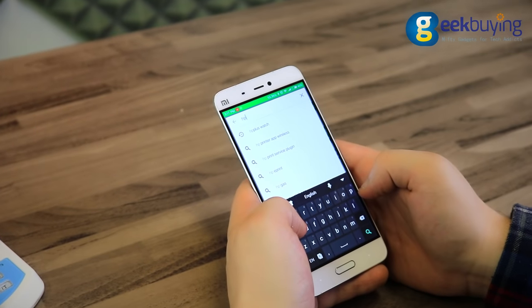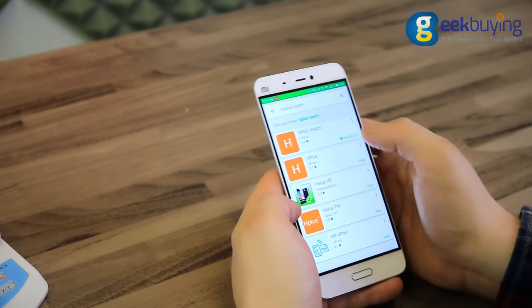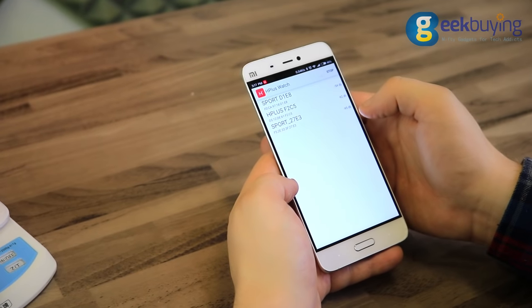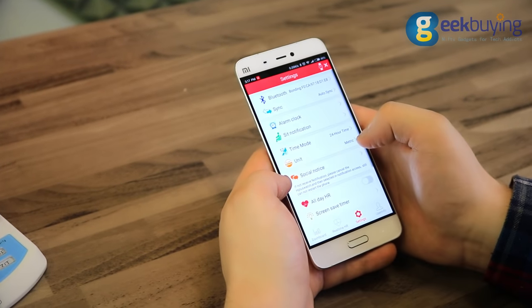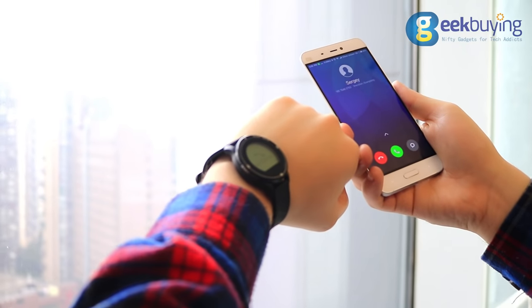You can connect the Makibess Aerobics to your smartphone by simply downloading the application from the Play Store or App Store and pairing it with your device via Bluetooth. This allows you to quickly set up your watch, monitor your progress, and receive notifications when someone is calling you or sending a message.